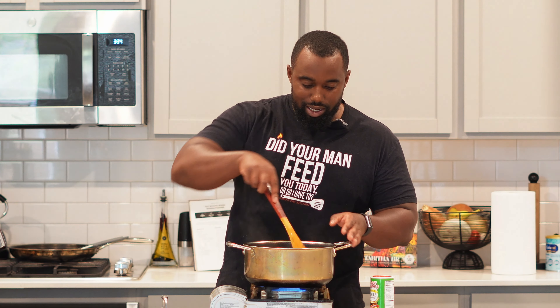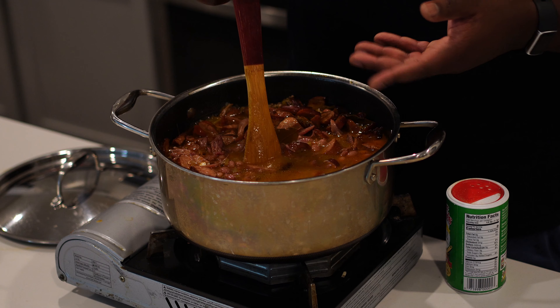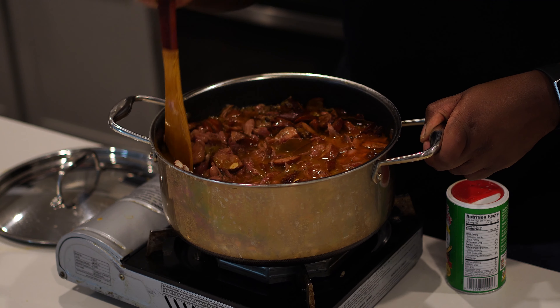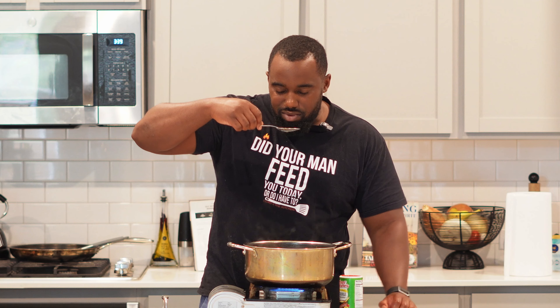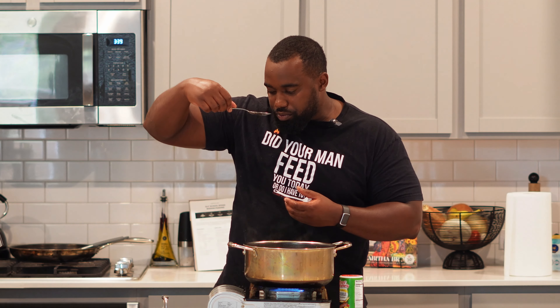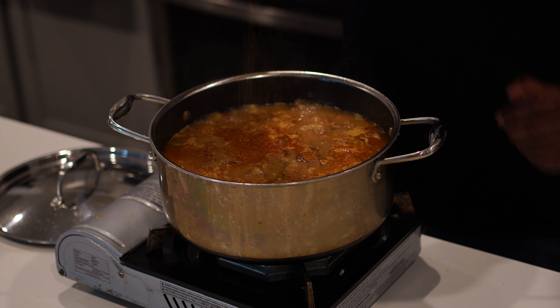The red beans and rice is done. To thicken this up, take about a cup of beans and mash them, or most commonly just mash some up against the side of your pot — the starch from the beans is going to release and thicken the liquid up. Wait until the end to add anything with sodium, like salt or Tony's. Go ahead and taste your work, then hit it with a little bit of Tony's — probably about half a teaspoon. Let this simmer for about another 15 minutes and then we're ready to plate up.